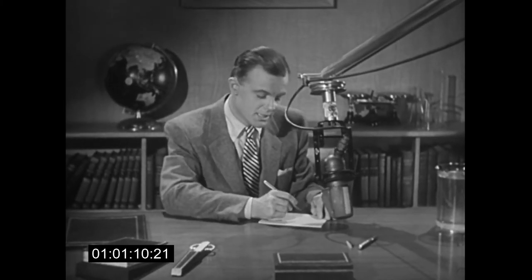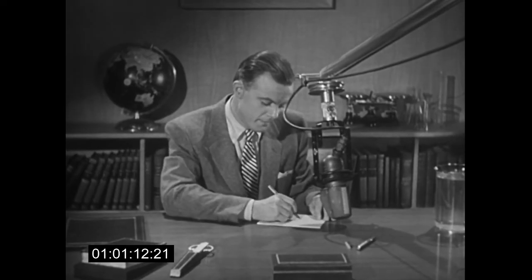This microphone tells you exactly how silently the electro-polished Parker point glides over the paper. Listen. Not a whisper of noise or scratch.